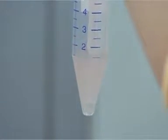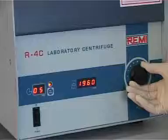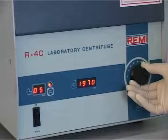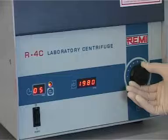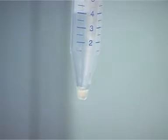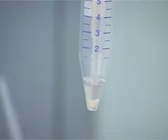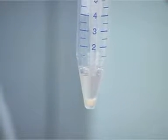Mix well. Centrifuge at 2000 rpm for 5 minutes. Discard the supernatant and keep the pellet. Add 0.5 ml of semen washing media to the pellet.